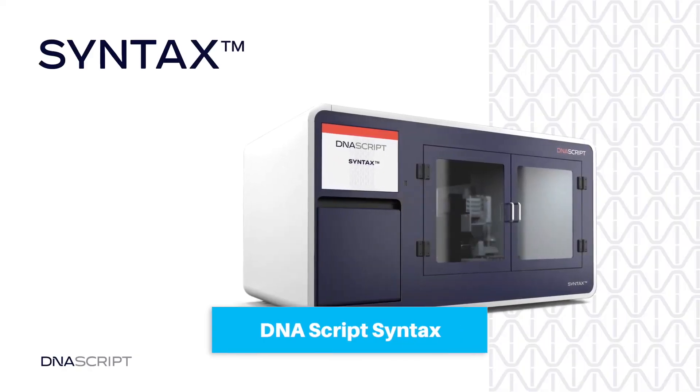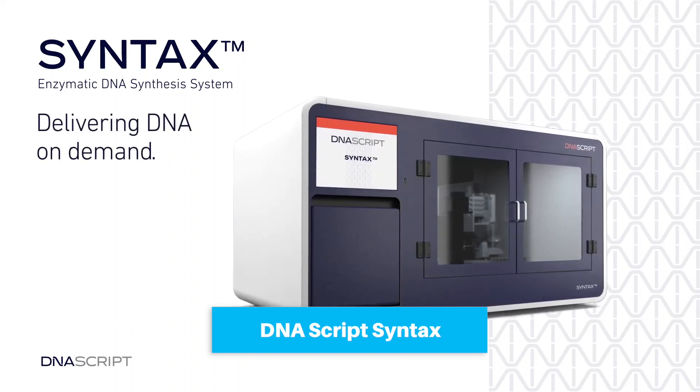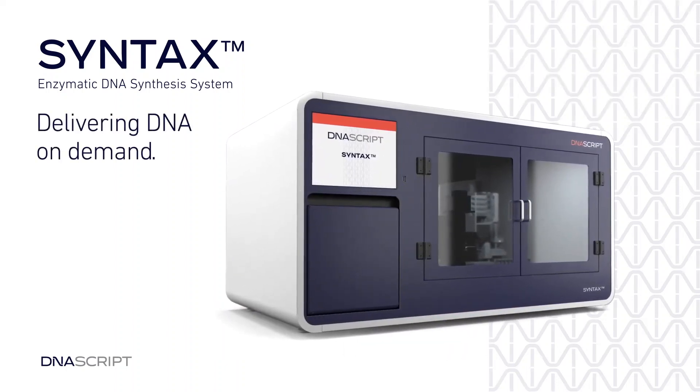Syntax, a revolutionary enzymatic DNA printer, simplifies complicated chemical synthesis for efficient benchtop oligo production.